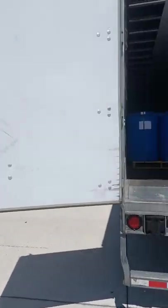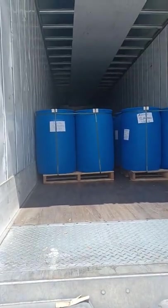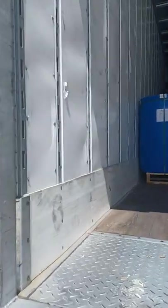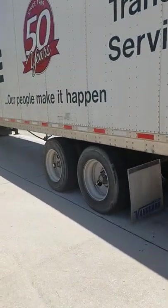Also, another tip you want to do is whenever you're shutting your doors, look at where your freight's at. You see the freight right here is not all the way to the back — it's going up just a little bit. So as a rule of thumb, what you want to do is put your tandems about right there where the freight ends.